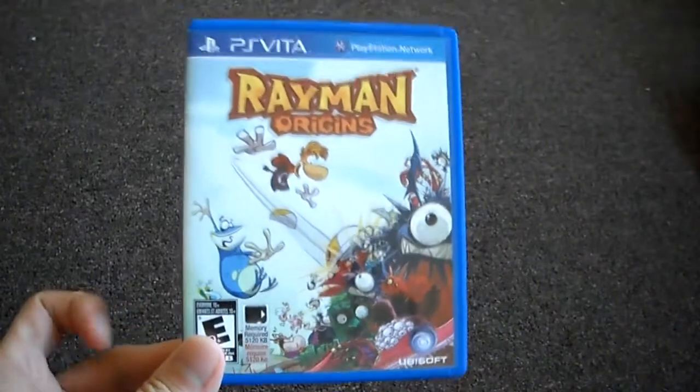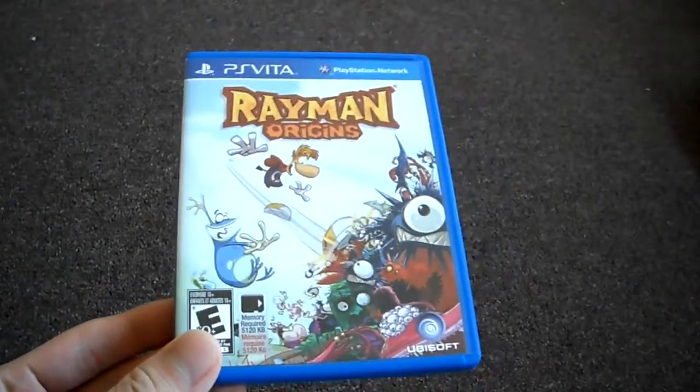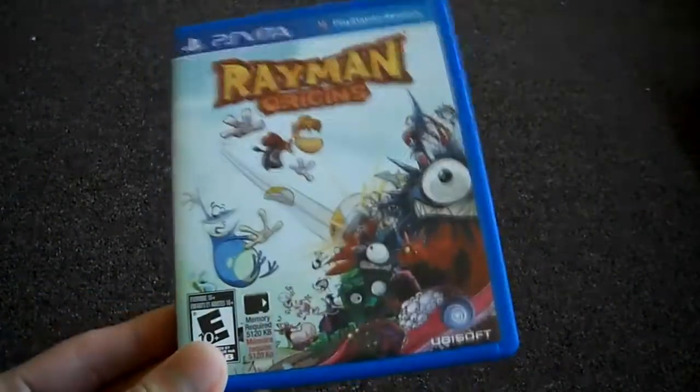If you have any questions or comments, don't forget to post them below. And don't forget to subscribe to the channel. I will be doing a full review of this game coming up.